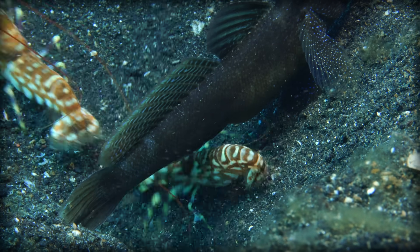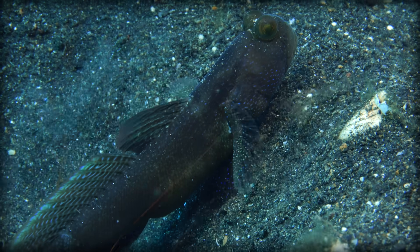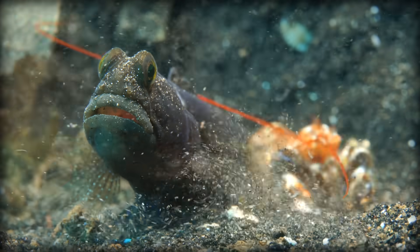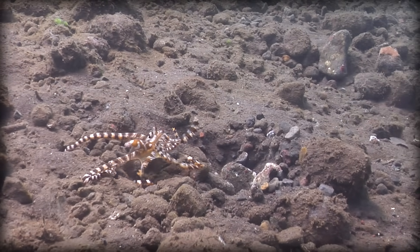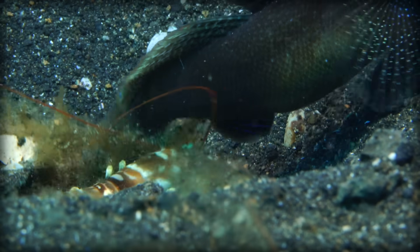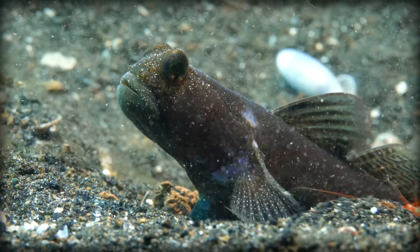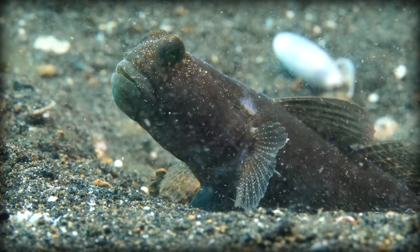Pistol shrimp that live in coral reefs often form symbiotic relationships with the goby fish. The two share a den, which the pistol shrimp maintains, while the goby keeps a lookout. If danger presents itself, the two will retreat into their burrow. When outside the burrow, the pistol shrimp will often hold the goby's tail with its antenna. The goby has much better vision, and if it notices anything going awry, it'll wiggle its tail, letting the pistol shrimp know they should head back to safety. That warms the heart.